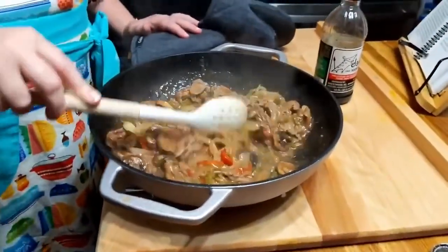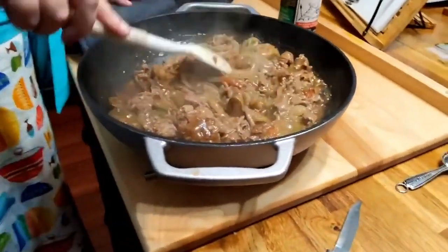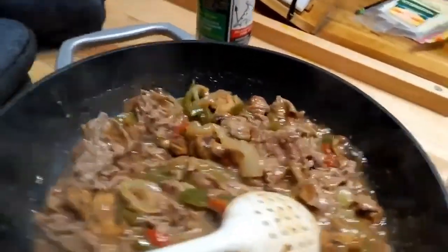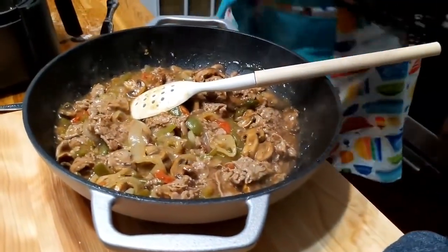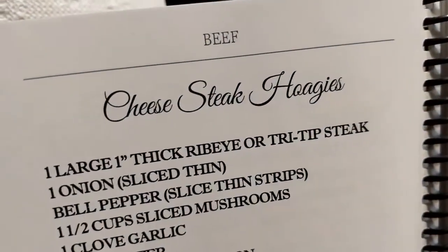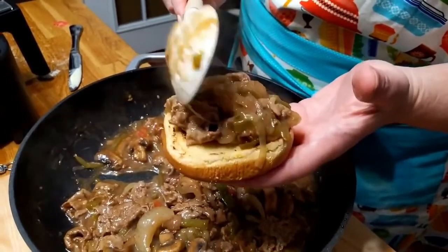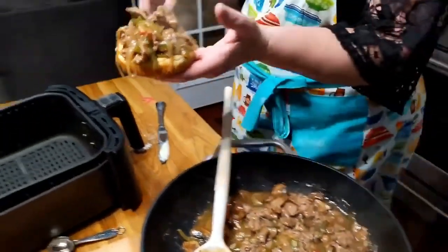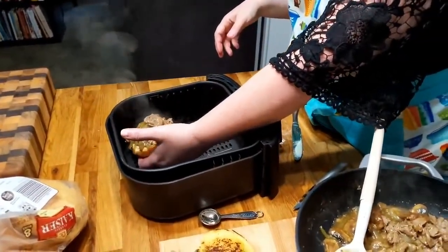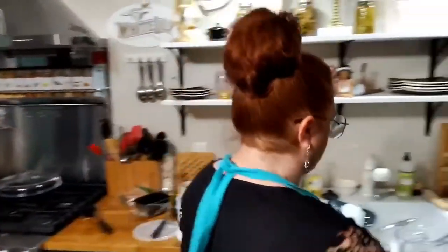That is a Philly steak. Now what you have to do is put the cheese on it and warm it. So we're going to make one. If you don't want to call it Philly, you can just call it a cheese steak. We're going to make a couple of them. I wish I had a hoagie bun to put it on, but I don't. I'll set it right here — try not to get burnt. That cheese will melt right on it because the meat is so hot.